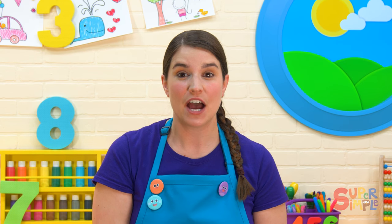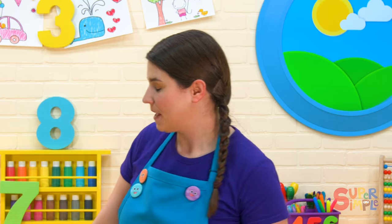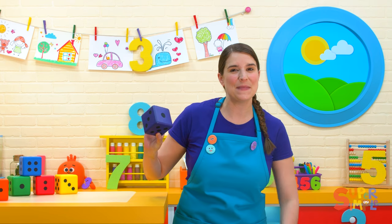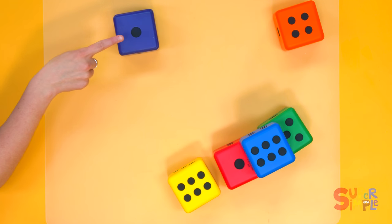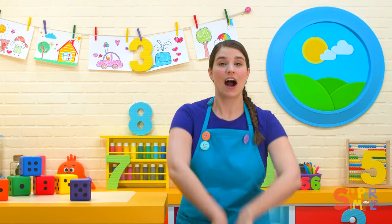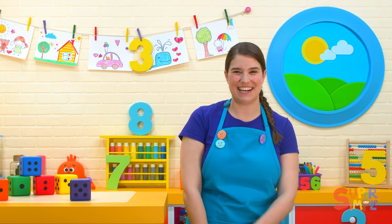Let's try twirling. We can spin around like that. I'm going to roll the purple dice and see how many times we'll twirl. Let's see. One — one big twirl. Okay, everybody. Here we go. One. Nice job.